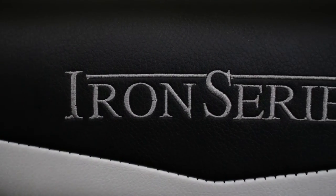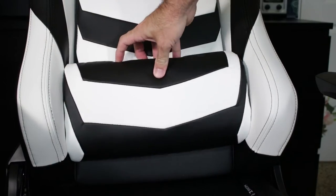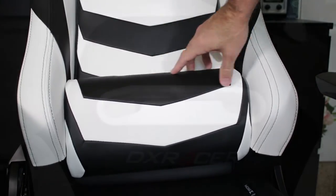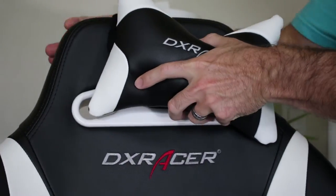It does have Iron Series embroidered on the front of the seat, as well as DX Racer embroidered along the back. It comes with a lumbar support pillow, which mostly stays in place but is adjustable, as well as a headrest pillow, and it's actually pretty comfortable just to lay back in if you happen to be watching something on your screen. Obviously it's kind of hard to game from that position, unless maybe you're like a South Park character playing World of Warcraft.